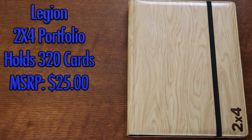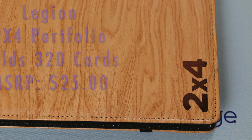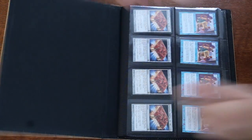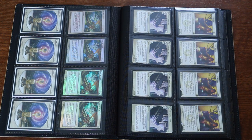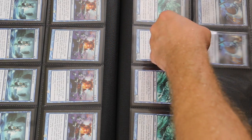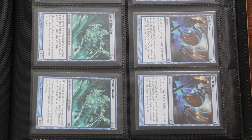Next up, we have the new 2x4 by Legion Supplies. Legion is offering this in a wood grain, patterned vinyl finish, fully emphasizing the 2x4 layout within. This is a layout we also saw from BCW — two rows with four columns in each, with cards displayed sideways as a means of saving space. The pages are a very comfortable fit, holding unsleeved, single-sleeved, or double-sleeved cards with ease. 20 pages total means each portfolio holds 320 cards.